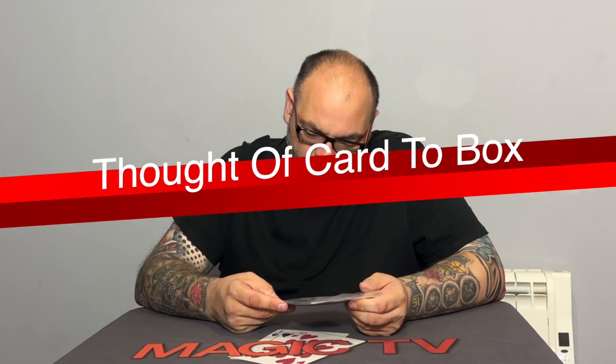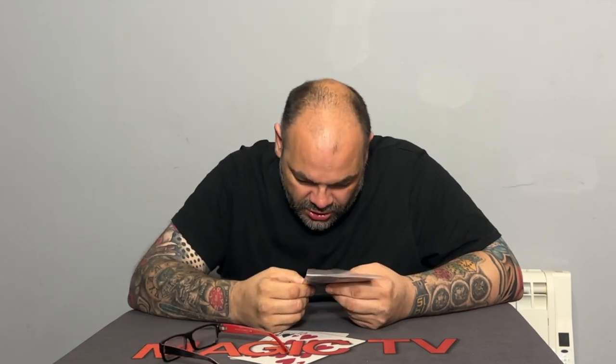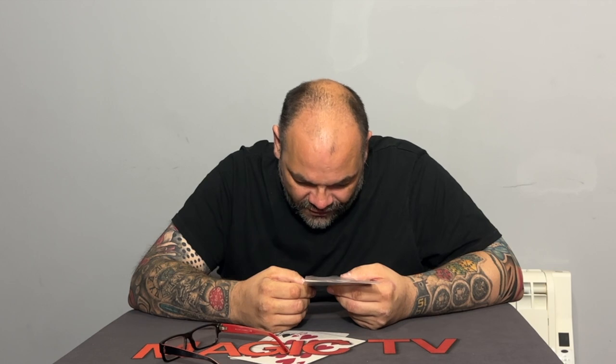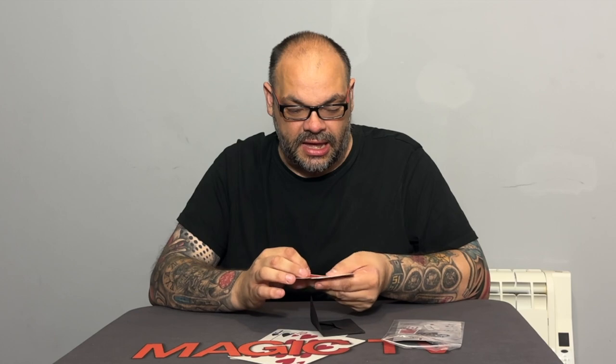The next trick from Card Shark is Christian Grace's 'Thought of Card to Box.' Christian shares one of his favourite plots in all of card magic — card to impossible location. The easy technique can be applied to other aspects of card magic. It comes with all the gimmicks to match a red Phoenix deck, Classic and Phoenix Index, as well as a red Bicycle deck — which is a nice surprise from Card Shark, who are all about Phoenix cards.